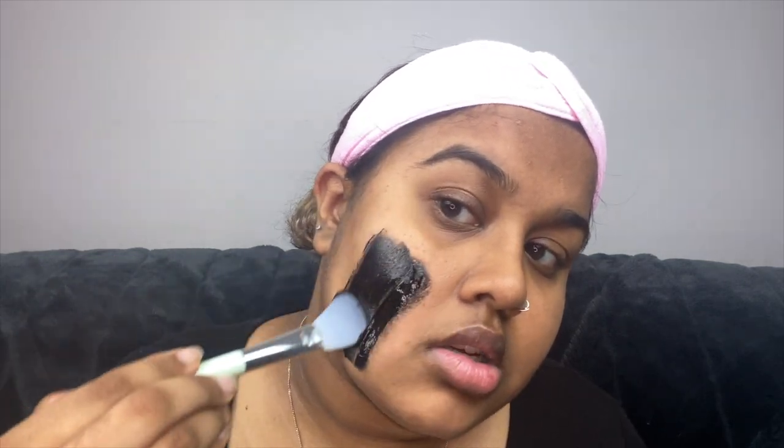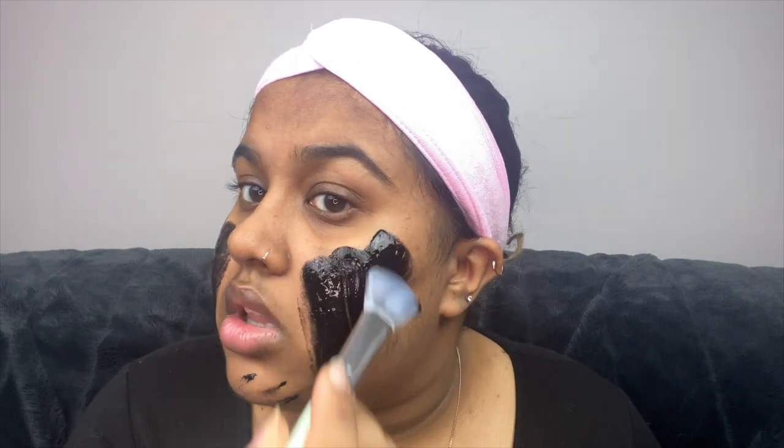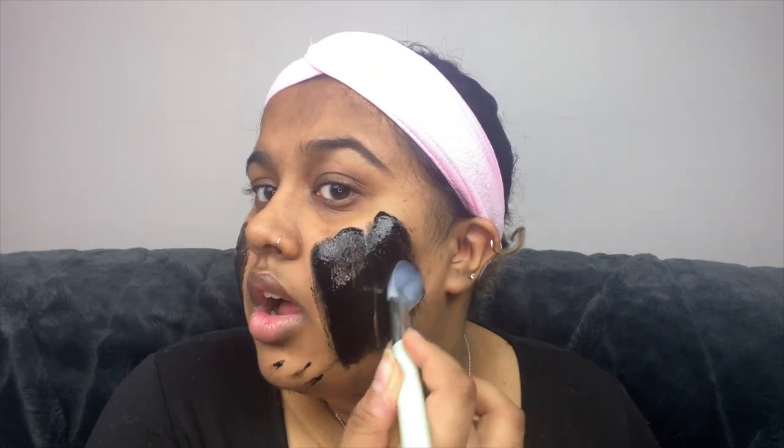I'm just gonna show you guys how I put this on. I put on this little face mask headband thing — it makes me look super bald, but it just helps push back all of your hair so you're not getting hair in your face mask. I'm gonna squeeze it out onto my little applicator and push that into my skin. As you can see, my face is breaking out and that pimple is burning. This face mask does take a long time to dry, so if you're doing a self-care Sunday just make sure you have a lot of time.